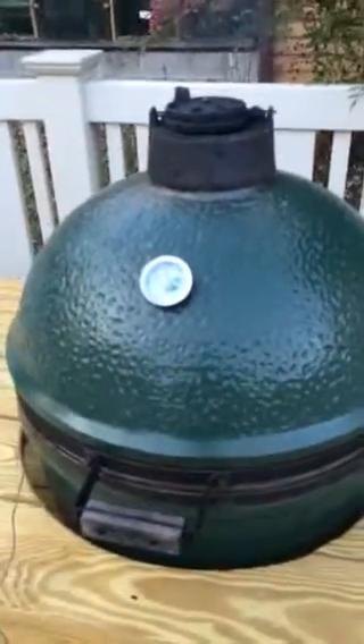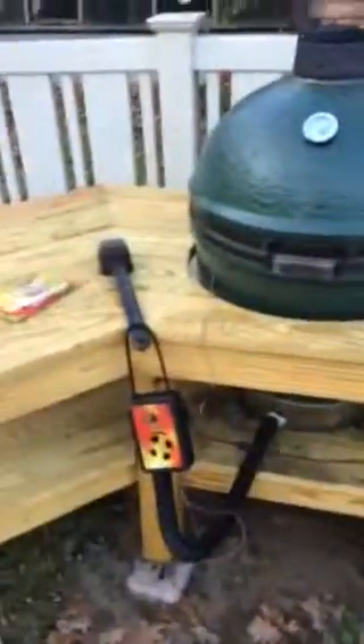Paul wanted to show you his new racks he's using with his egg. He's got a new table here too. He wants to show you these racks, and he's going to open it up now.